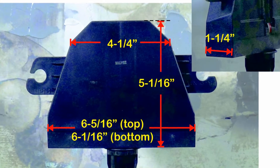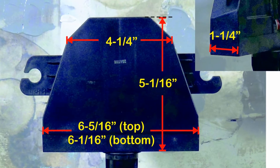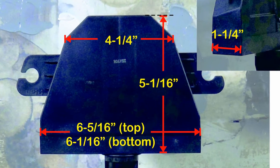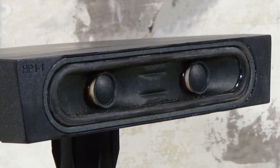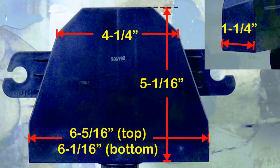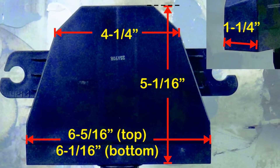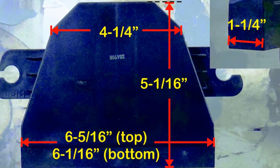Here are the dimensions. As far as width, it's about five and five-sixteenths of an inch wide at the top and six and one-sixteenth of an inch wide at the bottom. It has kind of a trapezoid shape to it. It's about five and one-sixteenth of an inch deep, and toward the rear, before that last angle as it gets very small at the back, it's four and one-quarter of an inch wide and one and a quarter of an inch deep.